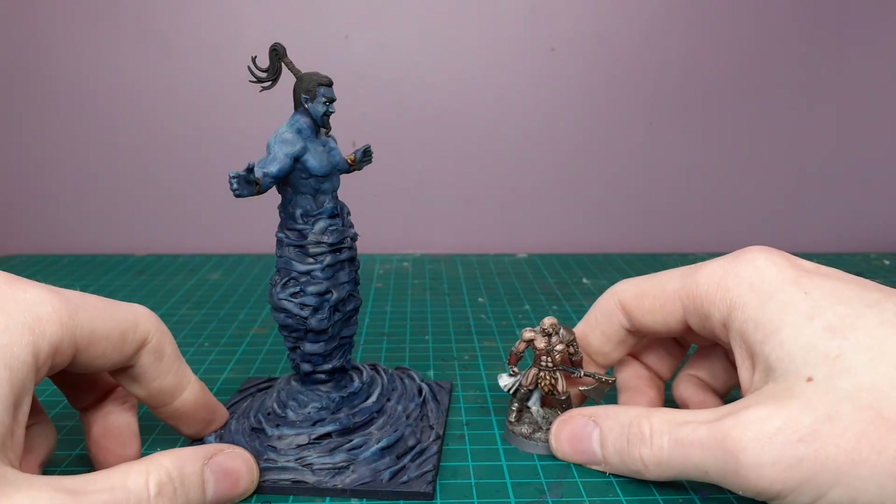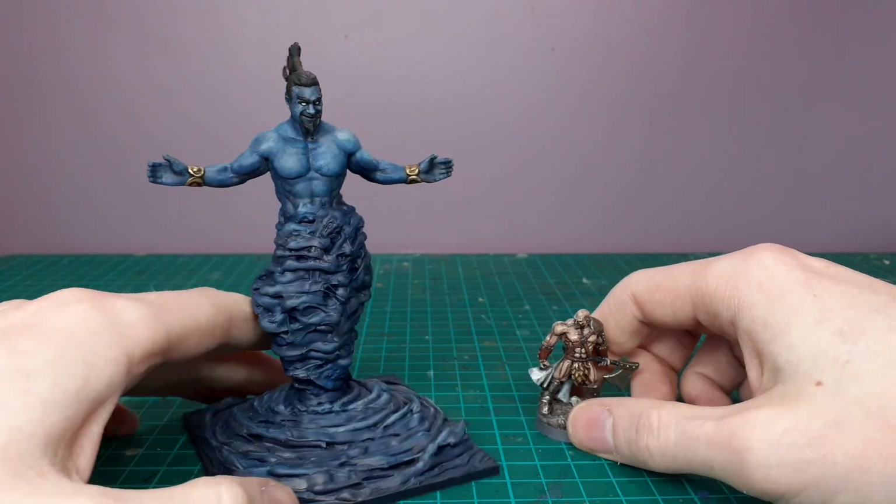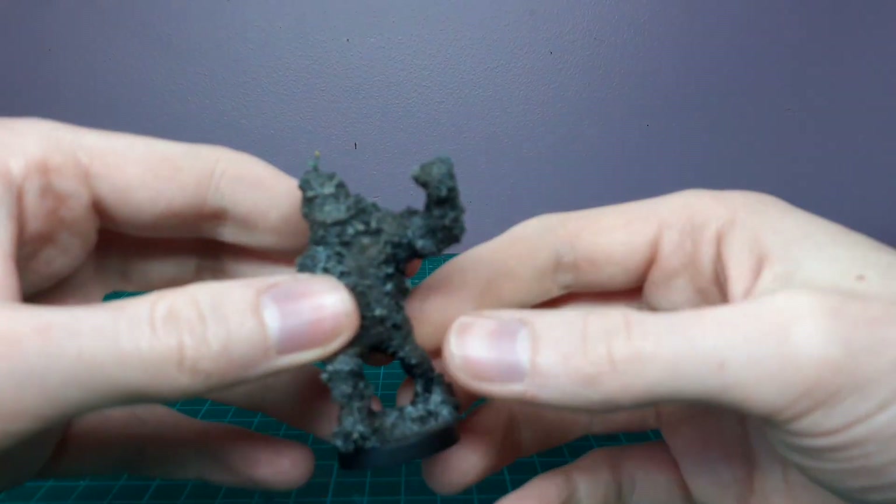I think he came out pretty cool — pretty simple craft honestly, but the blue skin and the scale really works well. You can imagine the kind of encounter between these two.